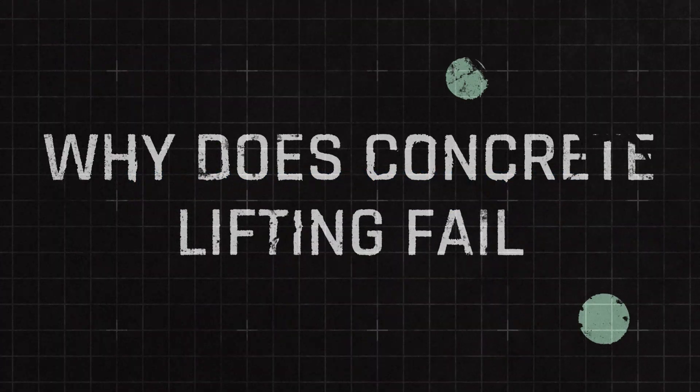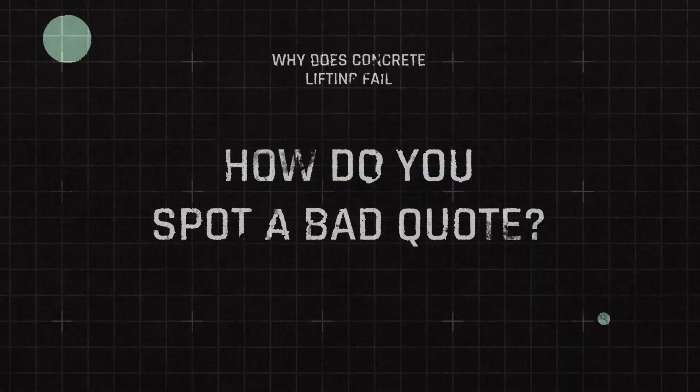If you want to make sure your concrete lifting project lasts, I'd highly recommend looking at our six essential question checklist — it can help you have a great conversation with contractors who come to look at your job. If you have any questions, reach out to us; we'd be happy to help. Now you know what causes concrete to lift and possibly fail. After you look at that checklist, I believe you'll have full confidence in picking the right company. Also, please like and subscribe — it really helps us produce more great content.